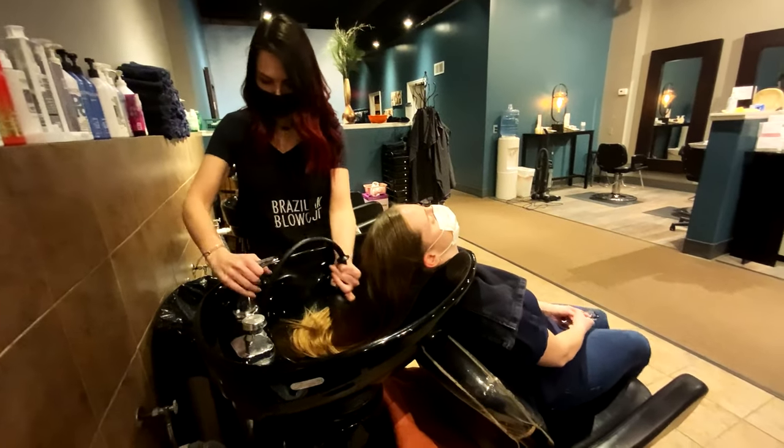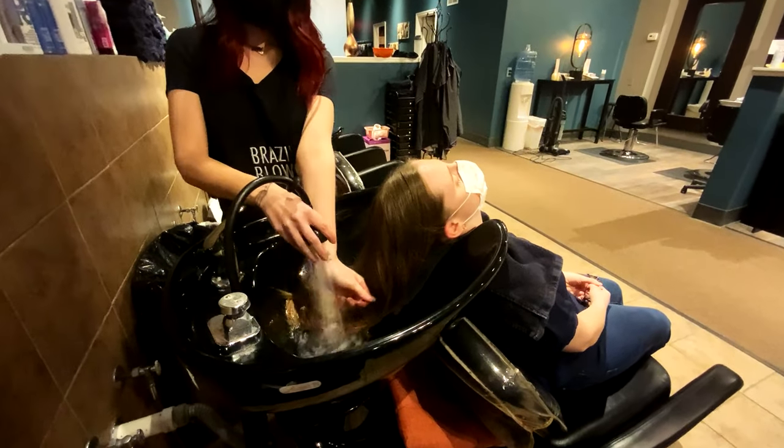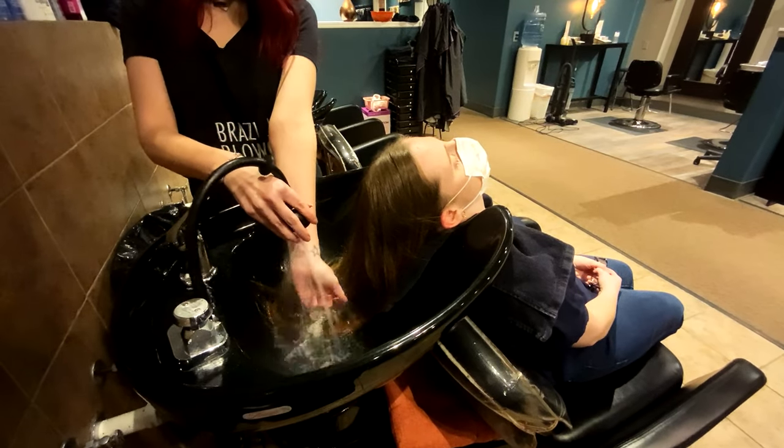So we'll get our water started and let it warm up a little bit. The best way to test your temperature is on your wrist. If it's too cold, warm it up a little bit. If it's too hot, cool it down.